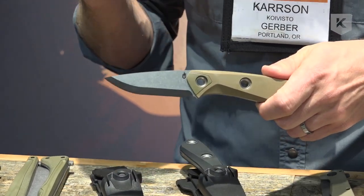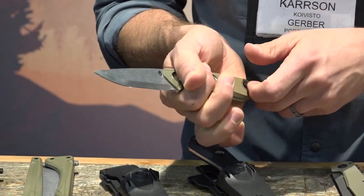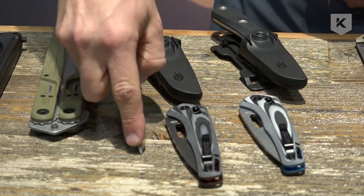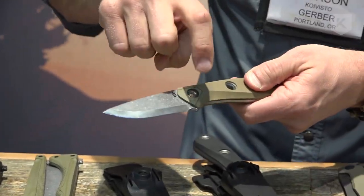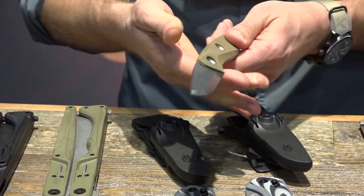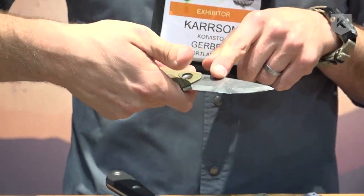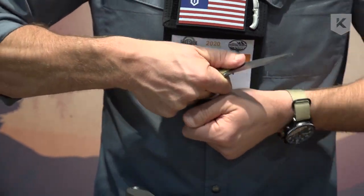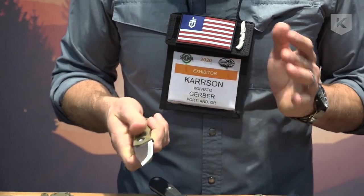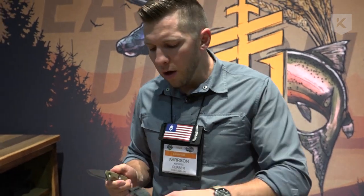We have what we call triple-grip ergonomics — we found three main grips people use in bushcraft. There's your baseball grip, which is your traditional grip; precision grip, where you do precise cutting work — we give you hollow rivets as a great locating piece for good control; and lastly, chest lever, which we see people using a lot in bushcraft. You ramp the handles down, put your thumb right over that, and you can really lever against whatever you're trying to cut.